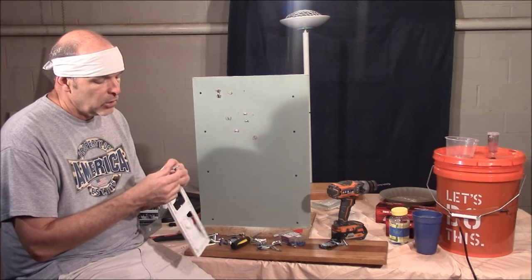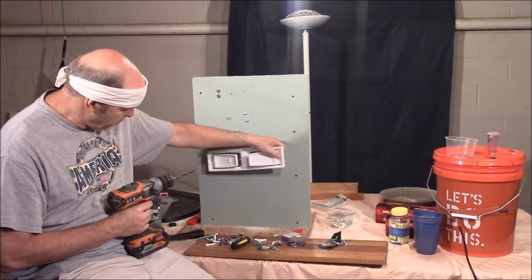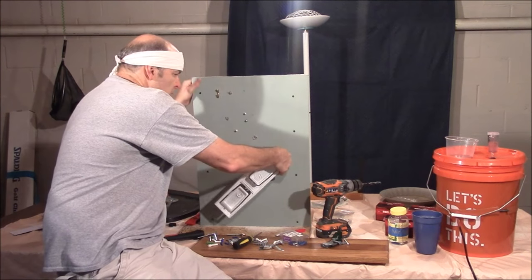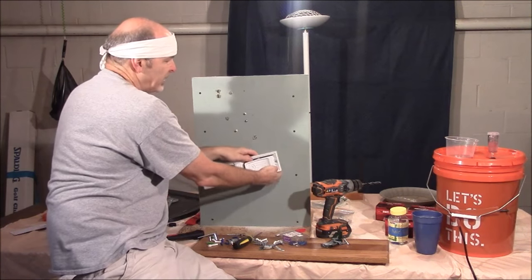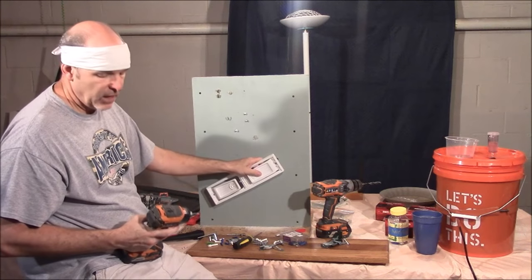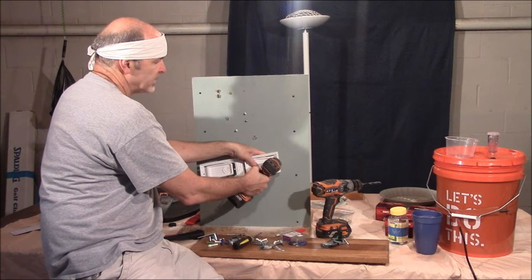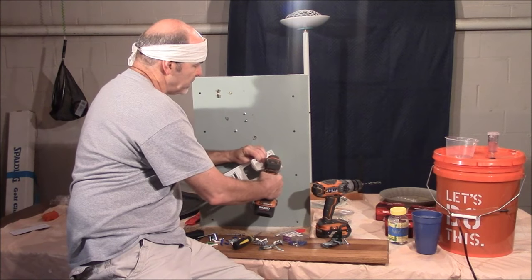Roughly on the smaller sizes, whatever size the toggle is, figure on going a quarter inch bigger. So this is an eighth-inch toggle — going a quarter inch bigger means I want to drill a three-eighths hole. Once drilled, you fold up the wings, push through the hole, and the wings expand. When tightening, you have to pull back to keep resistance against the wings so they hold against the drywall as you tighten the screw — that's where toggles can, in my opinion, be kind of a pain.